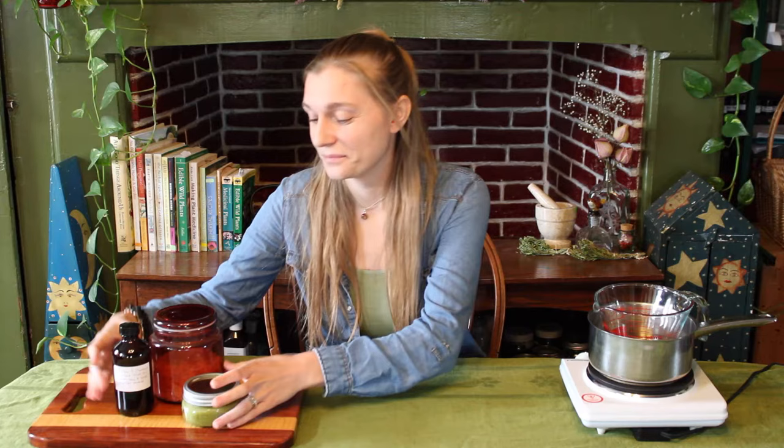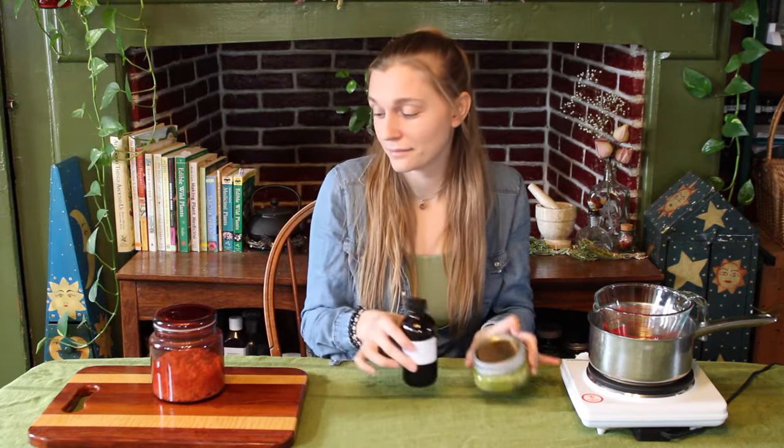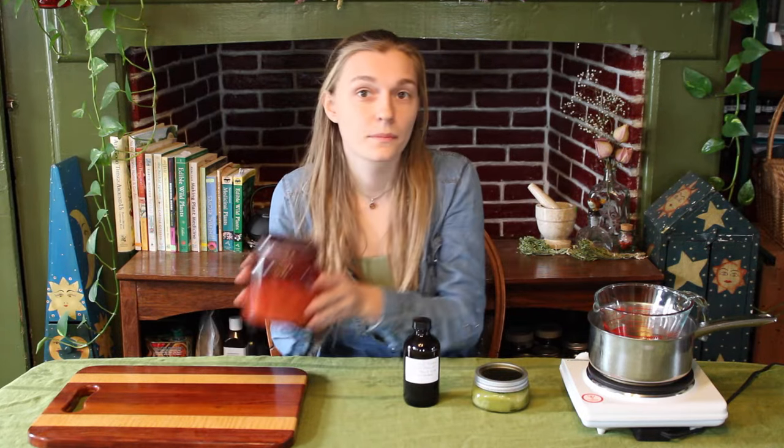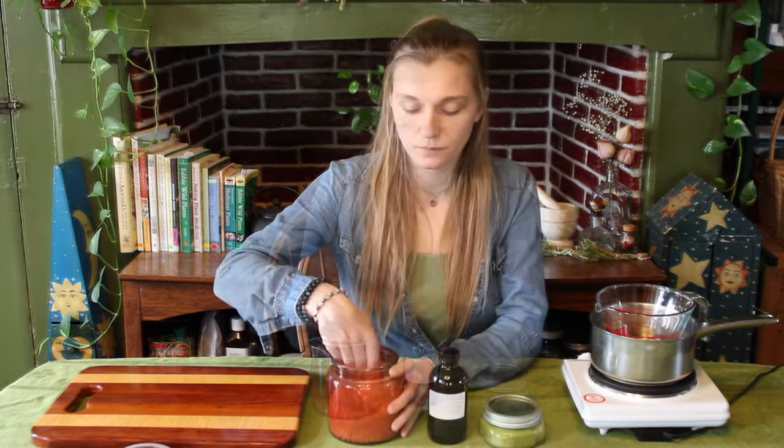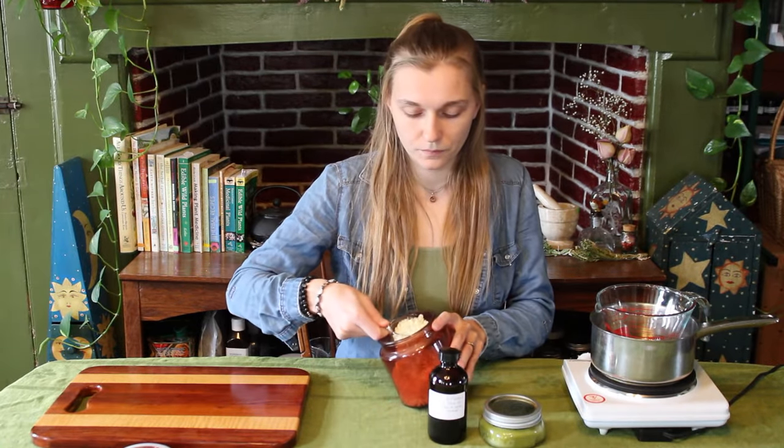Hello and welcome to SmallSeeds, and welcome back to my Herboratory. In today's video, I will be showing you how simple it is to craft an herbal salve using herb infused oils and beeswax.